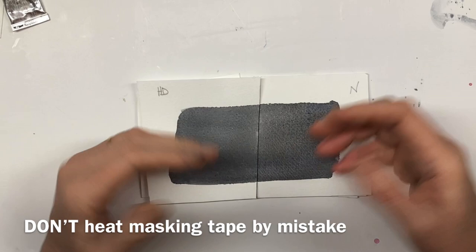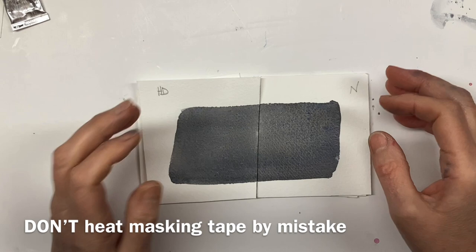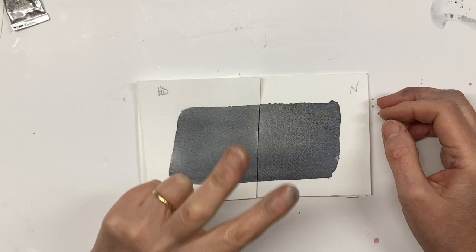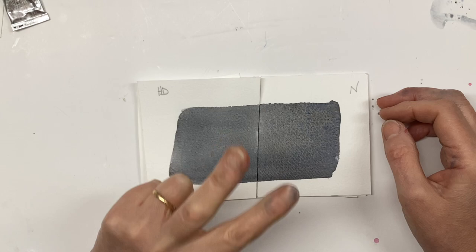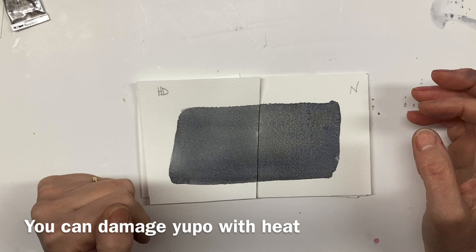Also, if you've taped down your paper with masking tape, one of the ways of getting masking tape off without ripping the paper is to warm it with a hairdryer — so there is a danger that your masking tape will come loose. The third thing to be careful about is Yupo paper. Yupo is a plastic paper, very smooth — it is literally sheets of plastic. There is a danger if you have a fierce heat tool that you would actually cockle and damage that plastic paper.